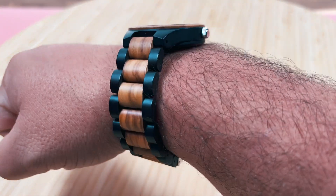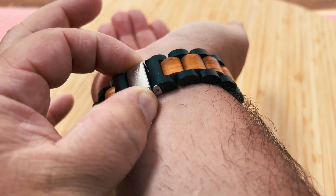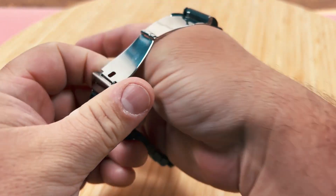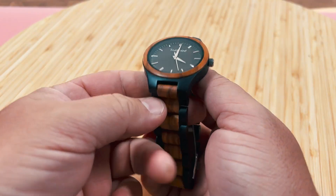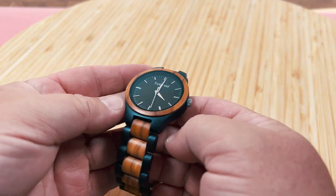This is a really nice watch from Truewood. You can easily tell that this is quality made from quality wood. The design is beautiful and I love to wear it when I go out. And I also love that there's nothing smart about it, so when I do go out, I can just ignore all the noise.